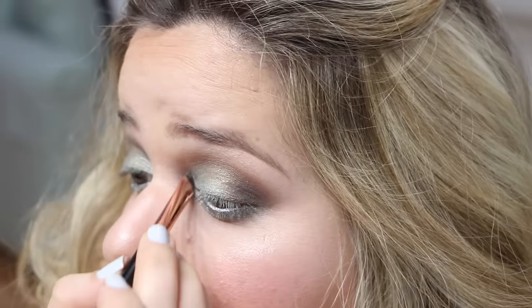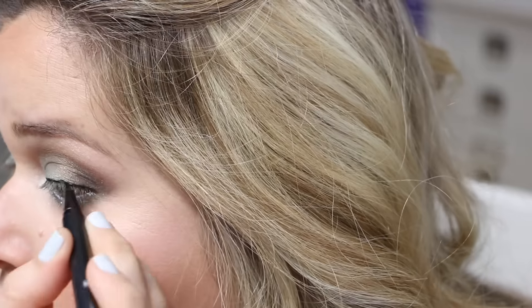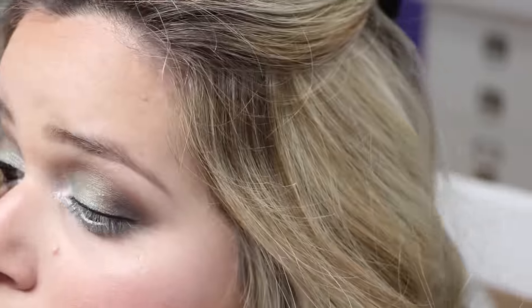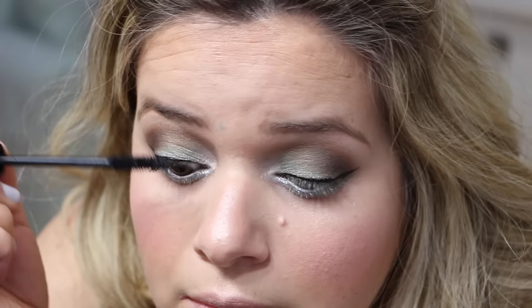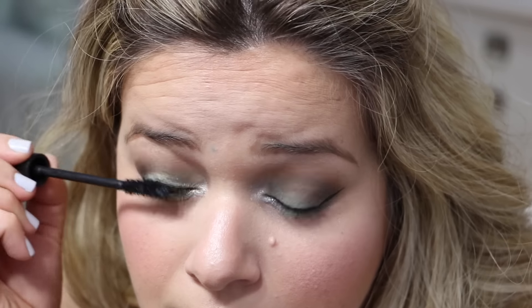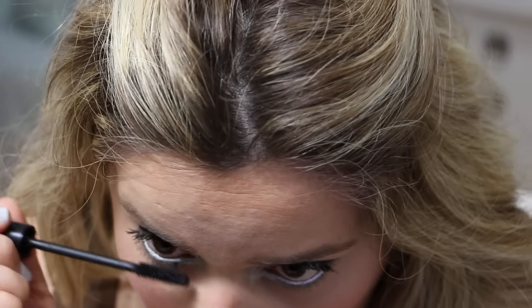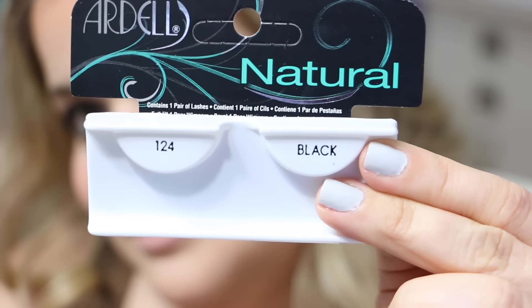I definitely needed to brighten the inner corner, and I used my trusted MAC Nylon eyeshadow — I really tried to use a shadow from the Self-Made palette but nothing does the job like MAC Nylon. I'm applying some eyeliner using the Kat Von D Tattoo Liner in Trooper; for this look I wanted to do a soft wing. For mascara I'm applying the Tarte Lights Camera Lashes mascara to my top and bottom lashes. For false lashes I went with these natural lashes from Ardell — the 124s.